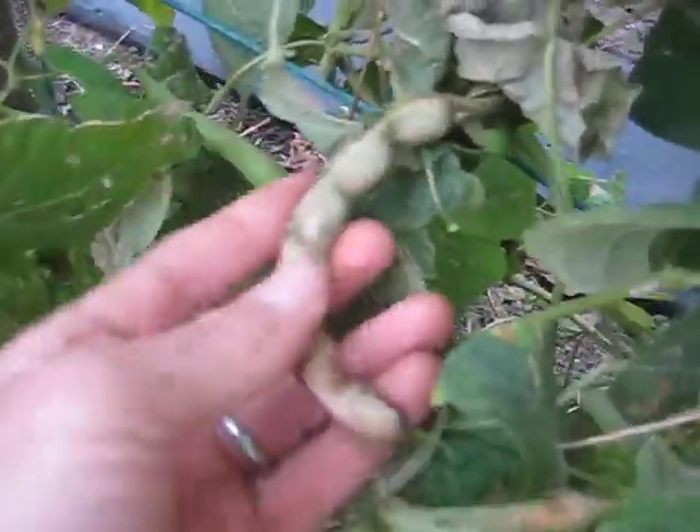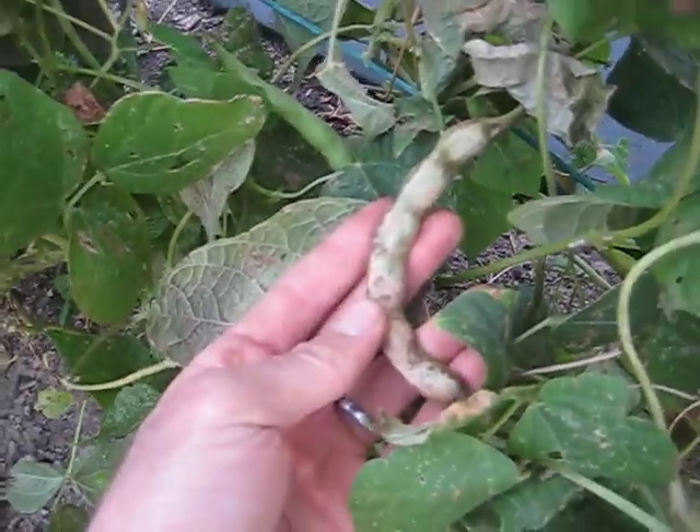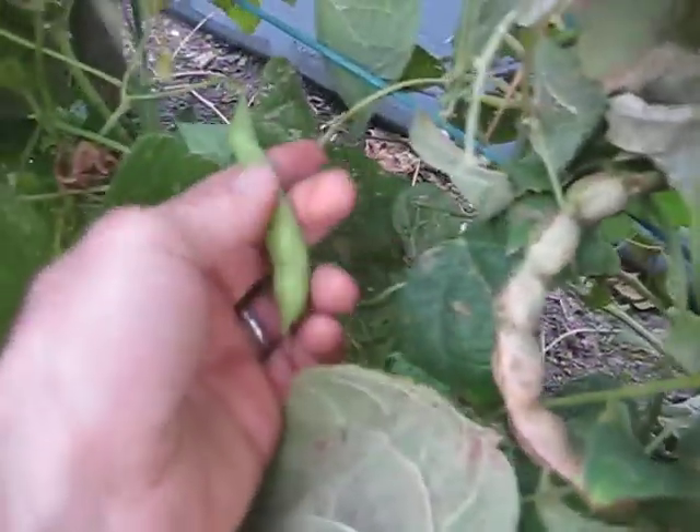Here's one in further development — you can see it's starting to dry a little bit and turn yellowish brown, whereas this one is a little bit behind in development.